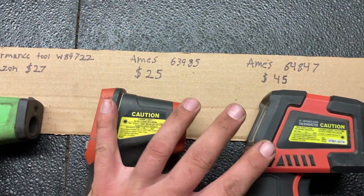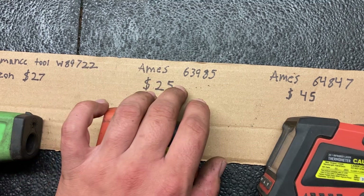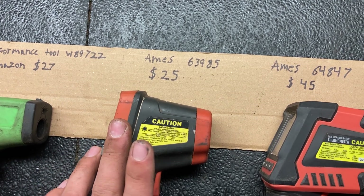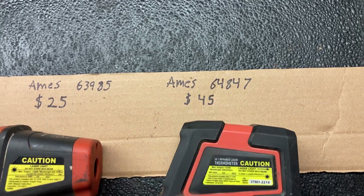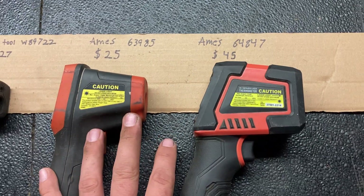The two I have from Harbor Freight are the Ames brand. This one here is part number 63985, and it is currently $25. And this one here is part number 64847, and it is currently $45 on Harbor Freight's website.